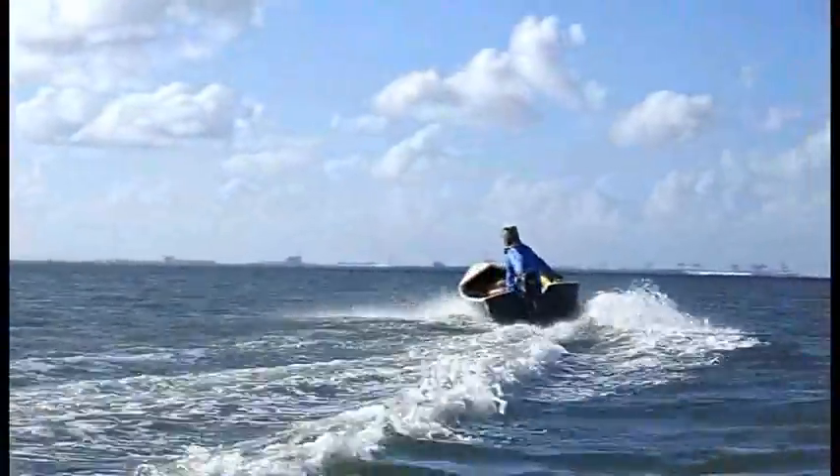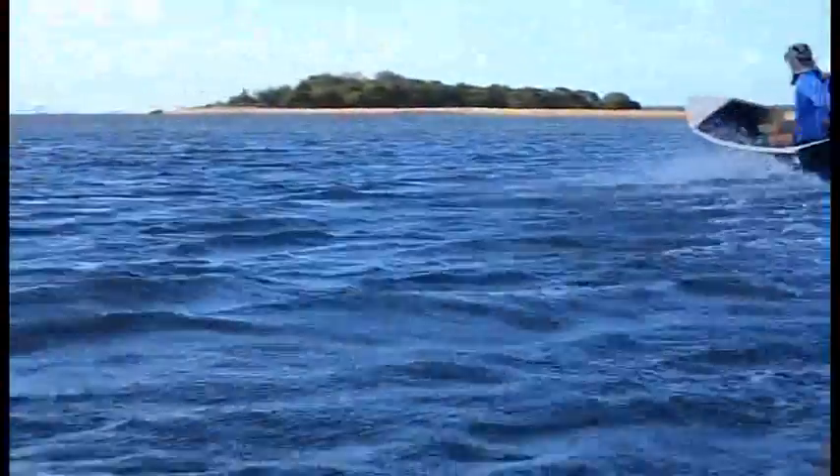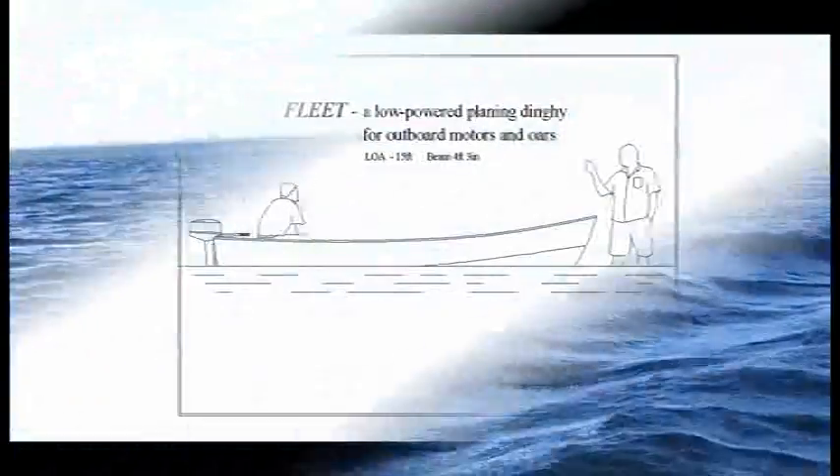Fleet running at about 15 knots in this clip. It's too fast for the boat really — it's nice and flat water, but when you're in the lumpy stuff outside, between 10 and 12 knots is about the optimum speed. She really walks through a steep chop very nicely.